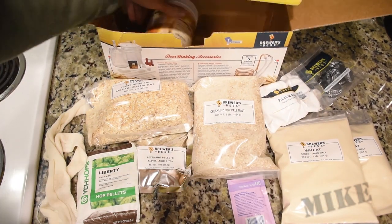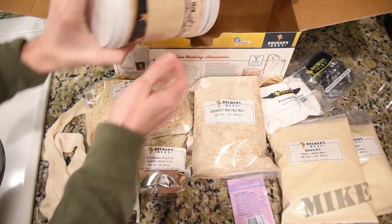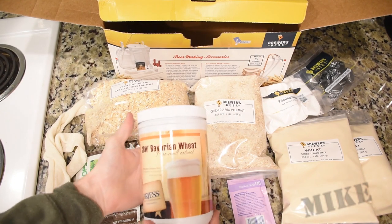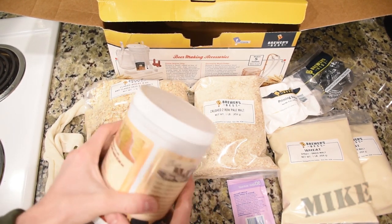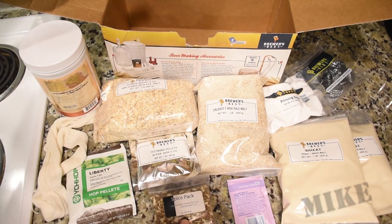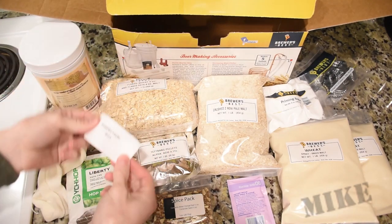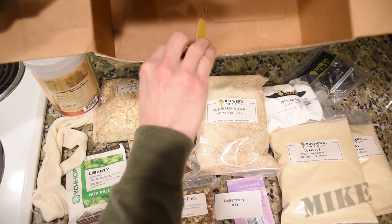Also in here, last thing is the liquid malt extract. My last kit didn't have this — it was just a dry kit. This one has both the liquid, the LME, and the DME, so interesting. And then a spice pack. And what is this? An inspection certificate. And that's it — boy, that's a lot of stuff.